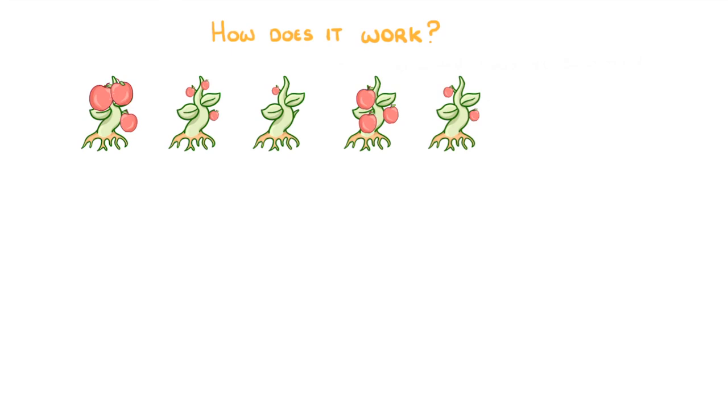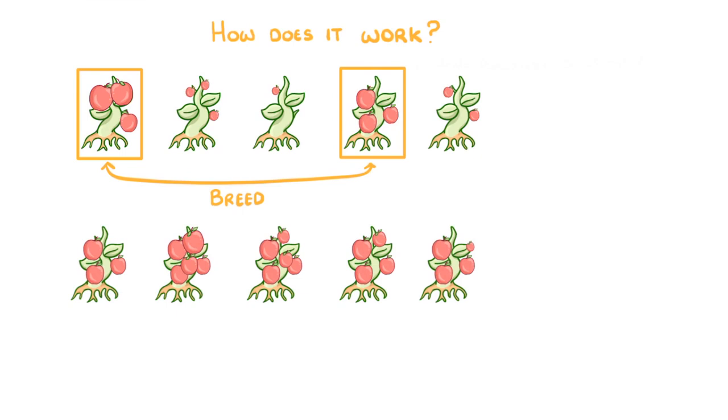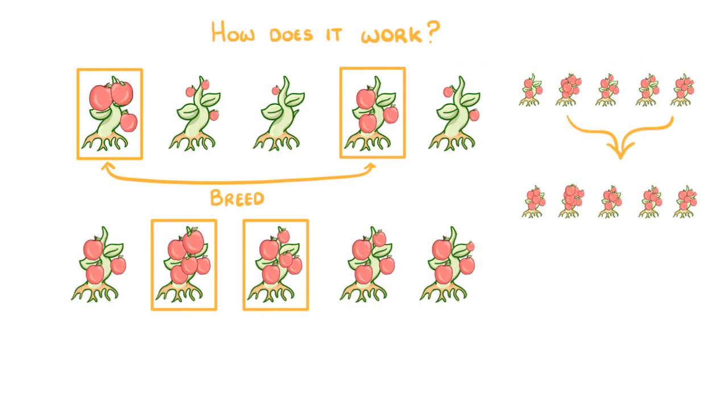So how does it actually work? Well first, you take a look at the individuals in your existing stock — so that might be all of the different tomato plants in your field — and you select the ones that have the characteristics you're after, for example these two, with lots of big tomatoes. Then we breed these ones together to give us the next generation, which will hopefully contain some even better plants. We don't just do this once though; we do it over and over again, always picking the best ones from each generation and breeding those ones together to get a better generation next time.